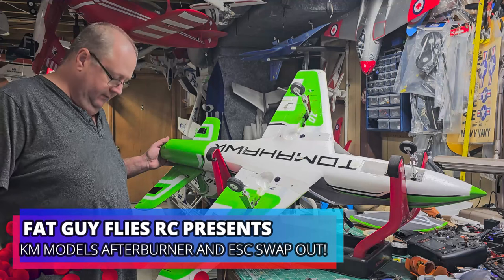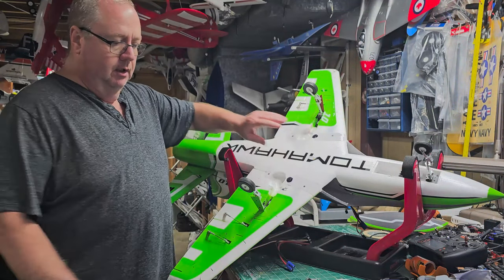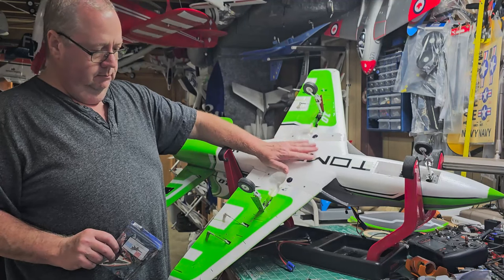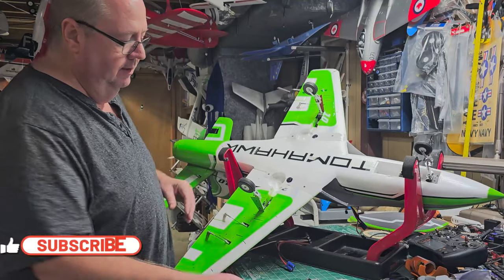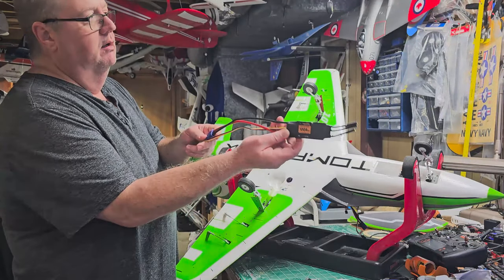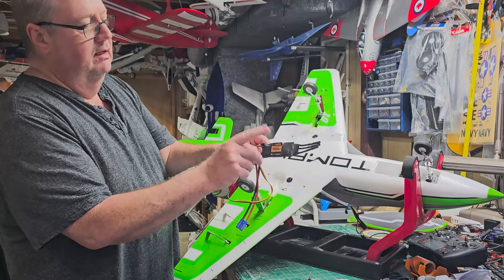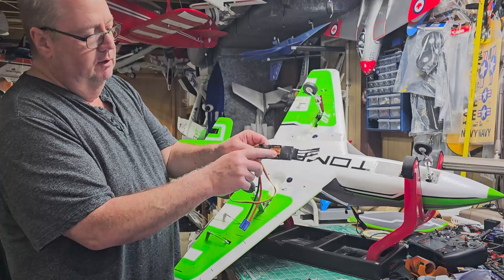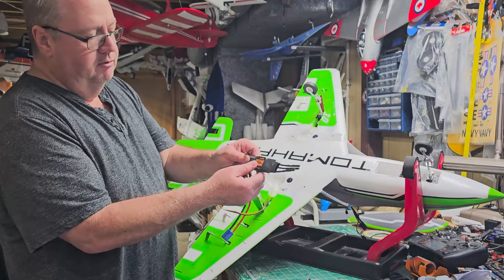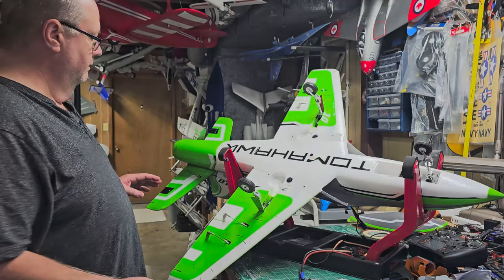Hey folks, Fat Guy Flies RC coming to you from the man cave. Today we'll be doing a little two-part project: I'm going to install a KM afterburner into the FMS Futura version 3 green edition, and we're going to change out the ESC. It has a 100-amp ESC and we're swapping it for a FreeWing 100-amp ESC that has thrust reversing — the same ESC in the new Avant ES version 2 and their higher-end 80mm jets. This plane can really benefit from thrust reversing.